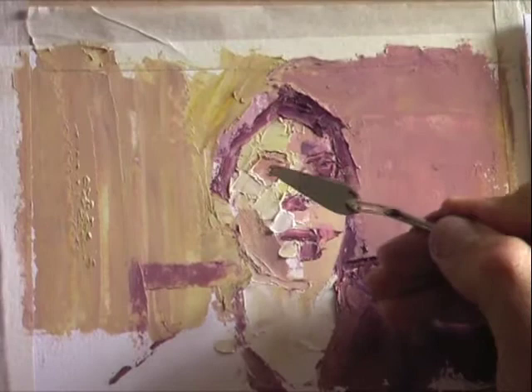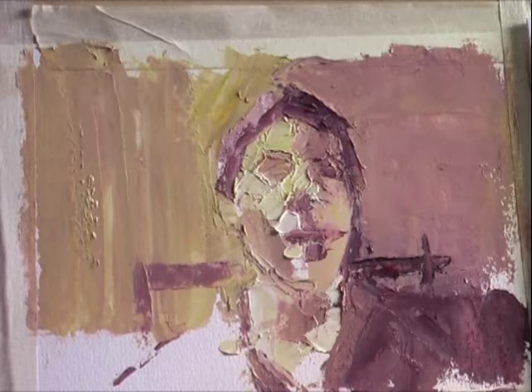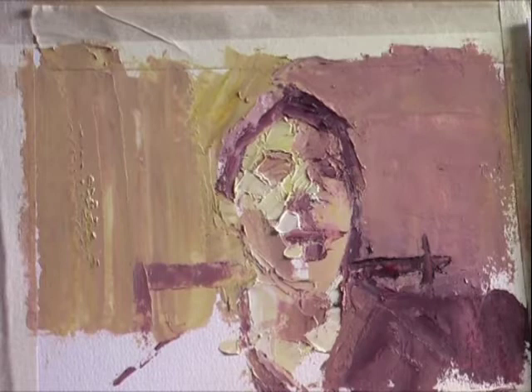It's important to keep the marks with a degree of authority, so that deft touch is still quite a key component in these paintings. Have an assurity to the mark you've made, being definite about where that tone is, where that colour is, and what direction the mark should go. Like we said at the beginning, this is very much like sculpting your head almost in clay with the paint.